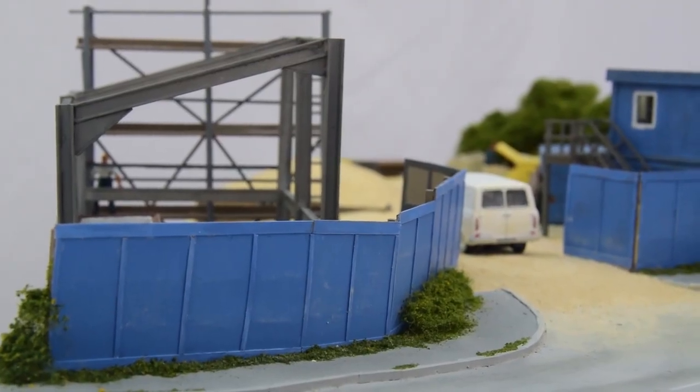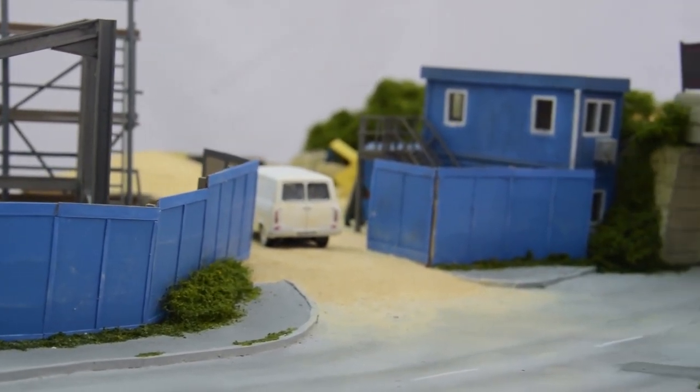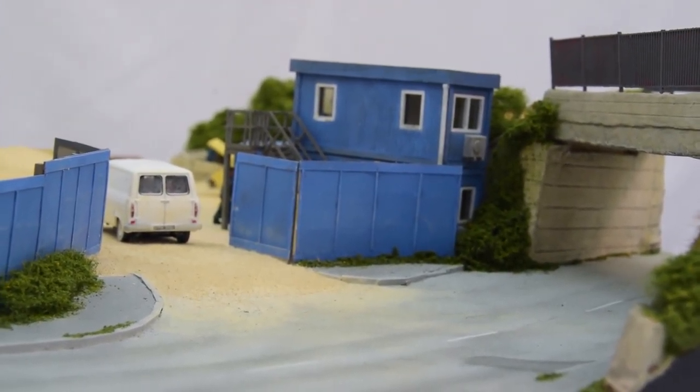That said, there's plenty of scope for scratch building if you want a challenge. The steel-framed building and the hoarding are both good examples of that. The hoarding was a little bit fiddly to begin with, but it was definitely doable with a little bit of care and attention.